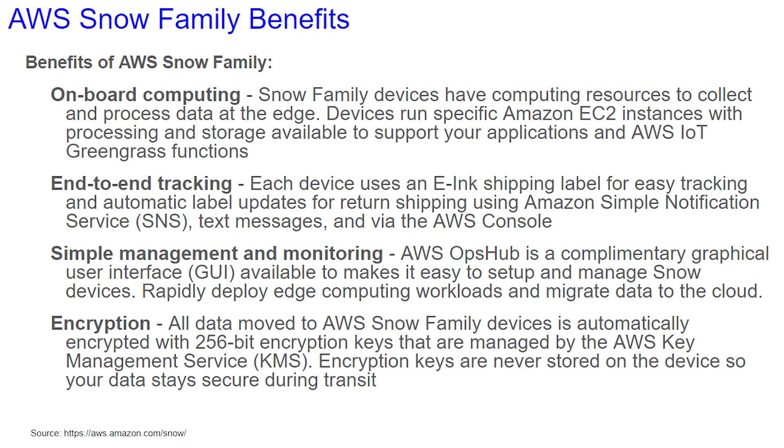The Snow Family devices have computing resources to collect and process data at the edge. Devices run specific Amazon EC2 instances with processing and storage available to support your applications and AWS IoT Greengrass functions.